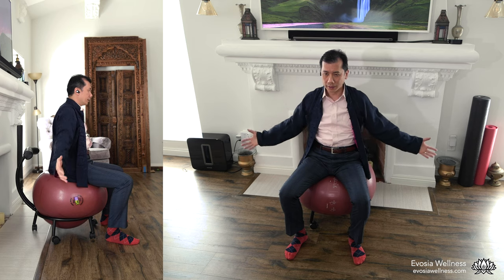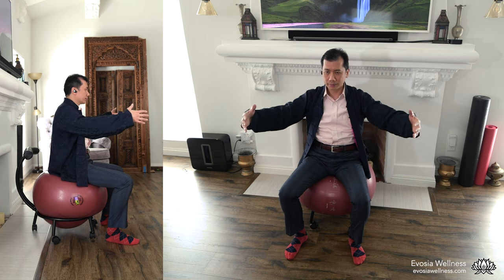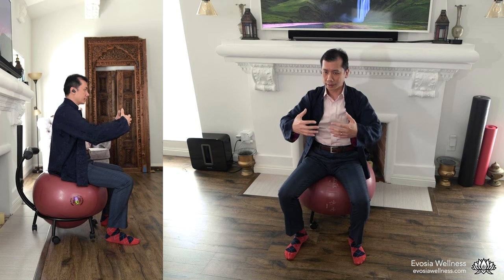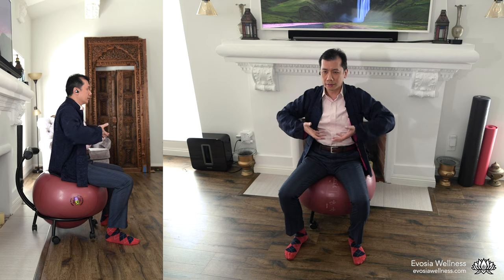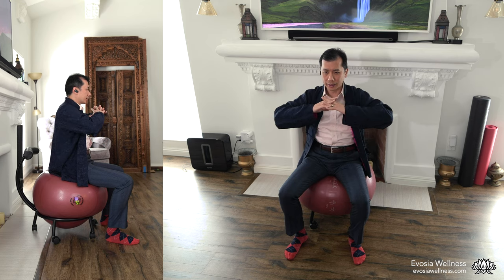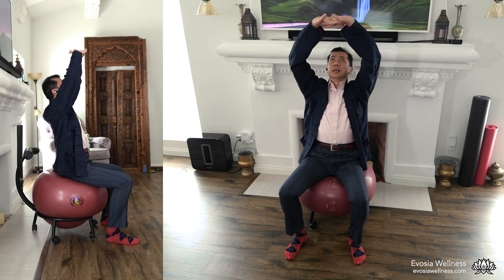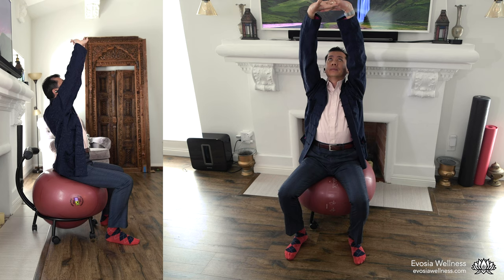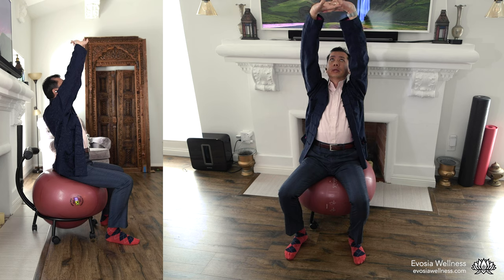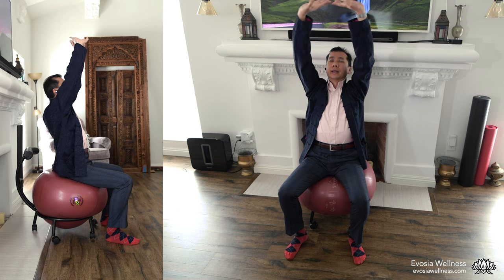Again. Inhale, take a deep breath. Exhale. Inhale, filling the lungs. Exhale. Inhale, deep breath. Exhale as we push the hands above us, bring that ball up into the sky. Exhale as we stay up here. Inhale, deep breath, filling the lungs, allowing the lungs to expand. Exhale.